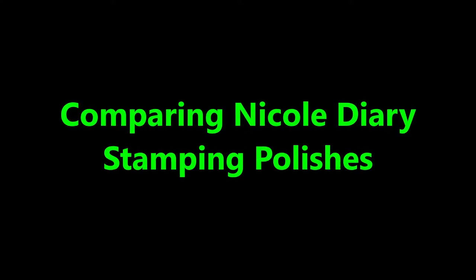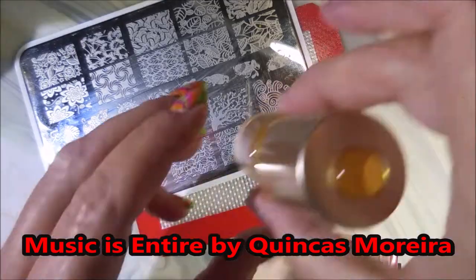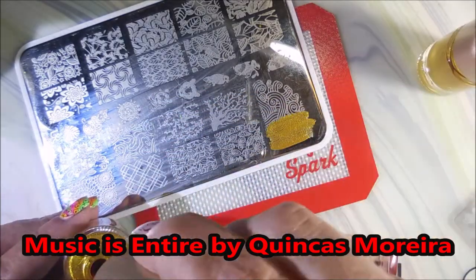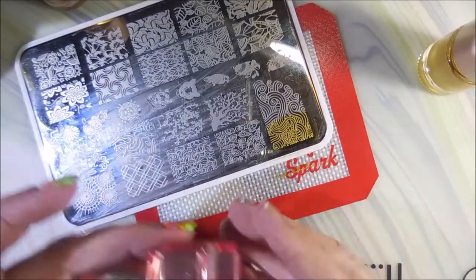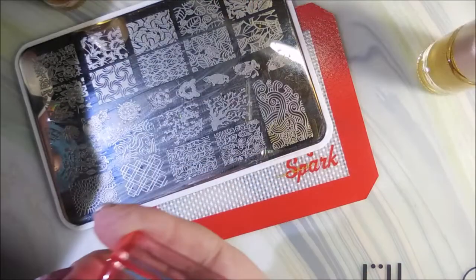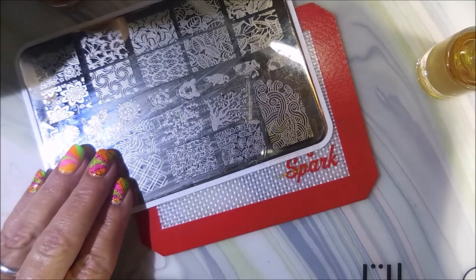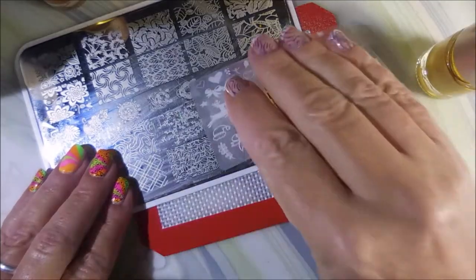Hello, welcome to my channel. Today I'm going to compare Nicole Diary stamping polishes. The ones with color dots are the numbered ones — those are the old ones — and the ones with the plain caps are the newer ones that have names. We're going to stamp with the old one and then clean off the stamper and apply one of the new ones.